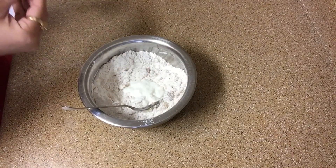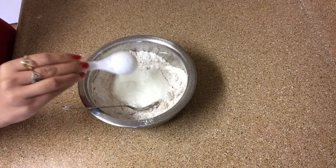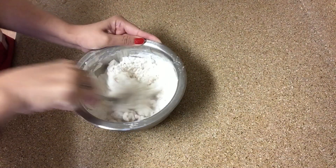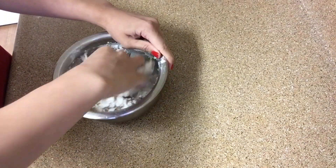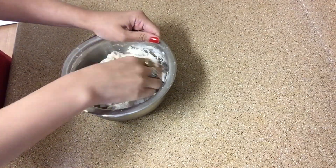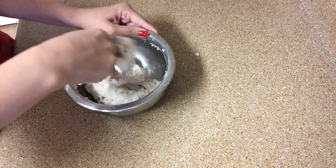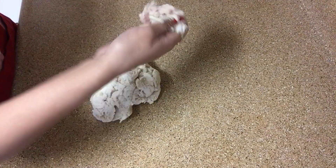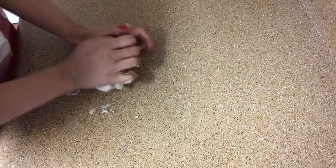Now add 4-5 tablespoons of yogurt and mix it into the dough. Then we will add a little warm water and knead it until all the cracks in the dough are gone.